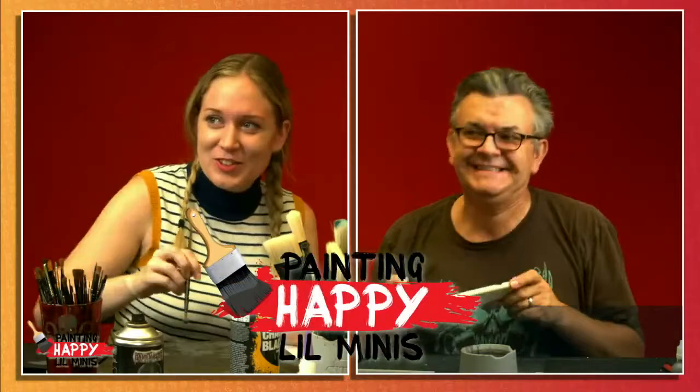Hello everybody! Welcome to Painting Happy Little Minis! I'm Gretchen, and this is Hamster Dave. Hamster Dave.